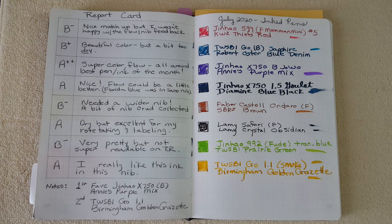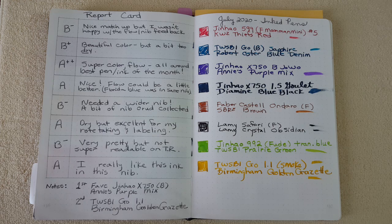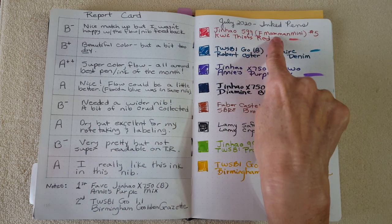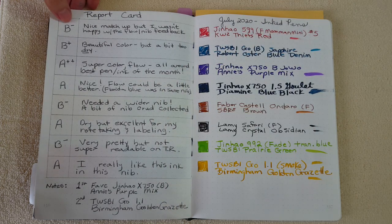Now for the July report card. As a preface — July was a bit off the rails with a re-flare of my back injury, a hurricane, and COVID-19 exploding here in Texas. I didn't get to write as much as normal, got behind on letter writing, and some pens actually dried up — which does not usually happen to me.